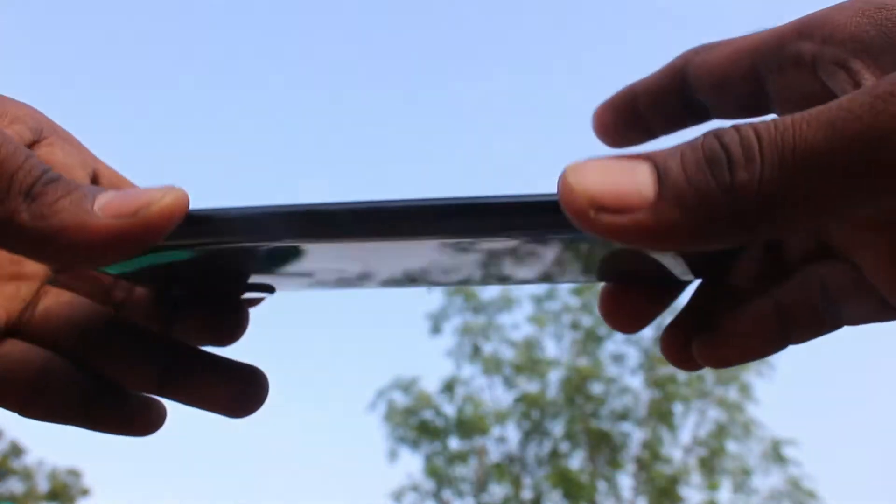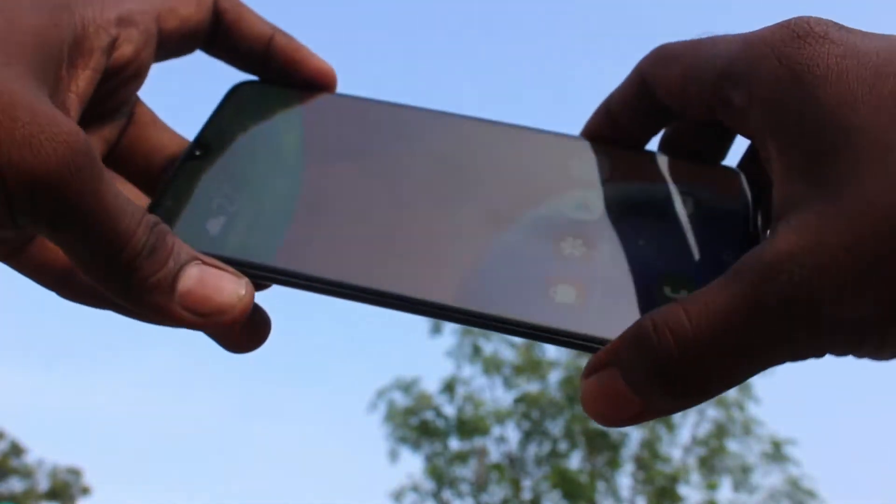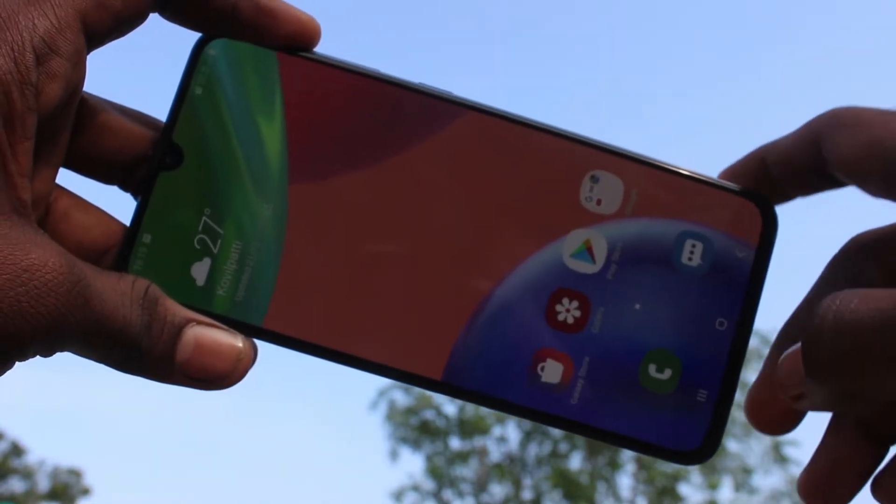Hello friends, welcome to FAMSECH. This is Samsung Galaxy A70s Smartphone. In this video, we will learn how you can add a fingerprint in your phone, Samsung Galaxy A70s.